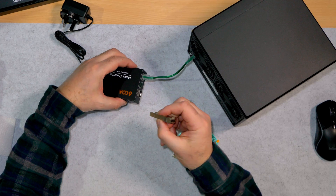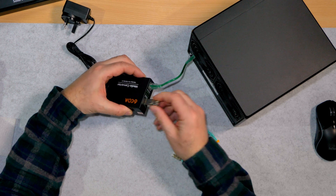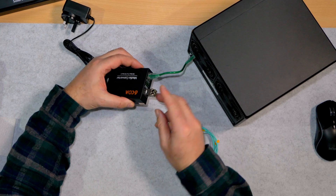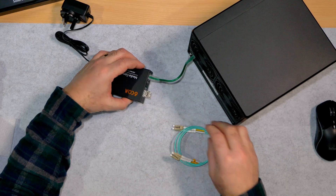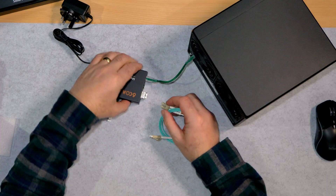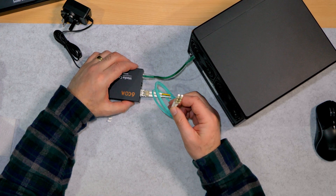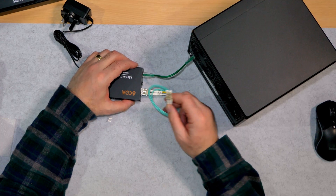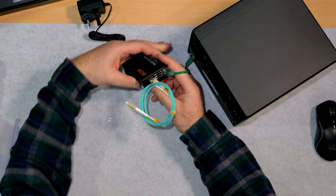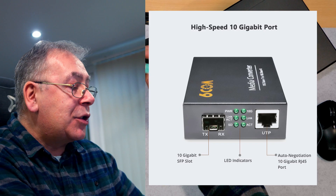Just a little cover that slots in like that. Make sure it's the right way up — that goes in there and locks in place. Take the little covers off, that will go in there, and that goes in the other connection which has fiber, which is my switch. Plug that into the power.